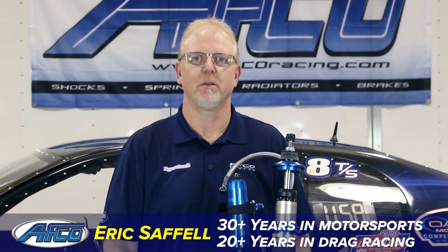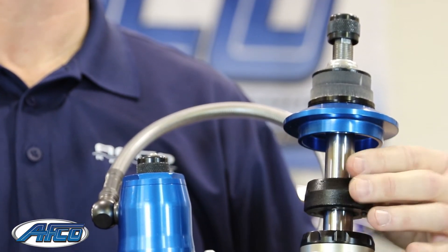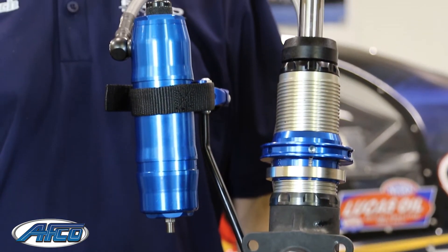Hi, this is Eric Saffel with AVCO Racing Products and we're here today to highlight the new AVCO Terminator monotube series strut for chassis cars. These struts are 100% dyno checked, they're double adjustable in design, and we feature the broadest range of adjustment and the most clamping force available today.